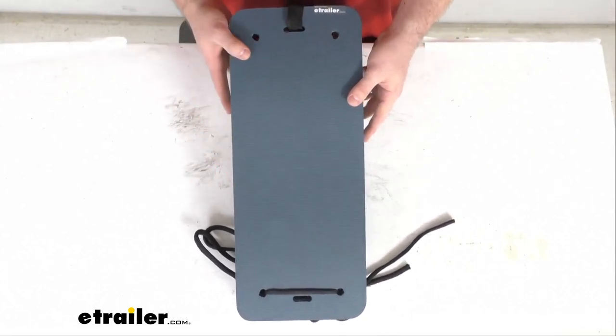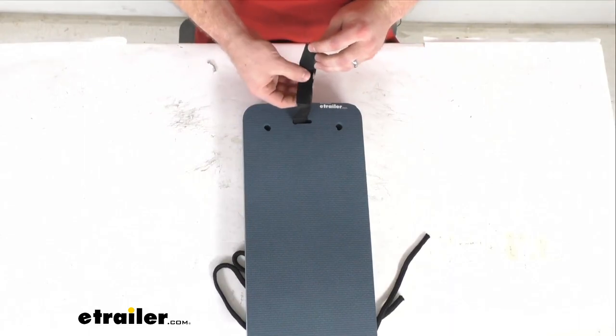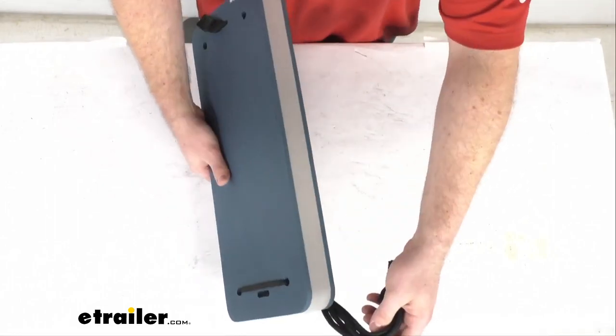This is designed for boats that are 10 feet to 20 feet long. It will fasten either with the included hook and loop strap or with the included tie line, and will mount onto your boat or to other fenders.